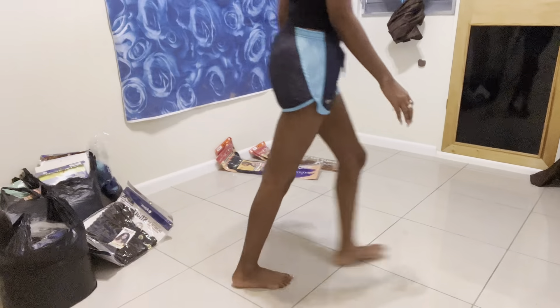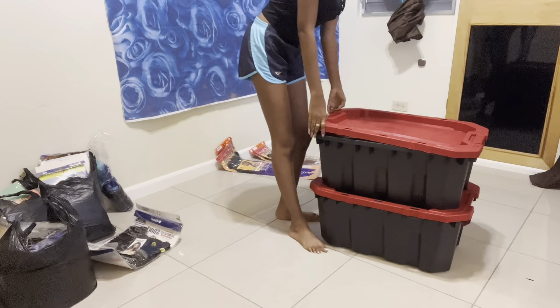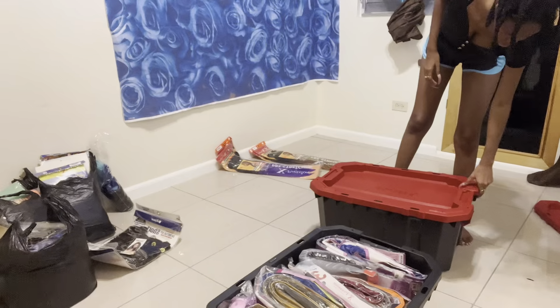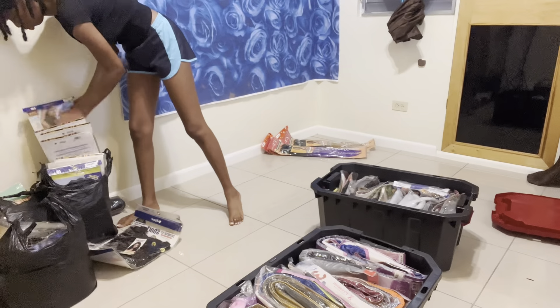I'm a licensed braider and I also do my own hair, so I always have hair around — literally I have a whole store in my house. This is my collection. Recently I bought some more hair and I just wanted to reorganize my bin.